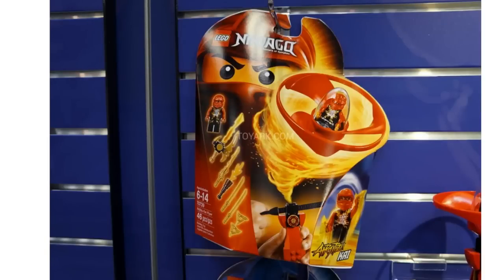Hey guys, Mitch here from Mini-Figman Cave with another Lego 2015 New York Toy Fair Thoughts video. In this video we will be taking a look at Ninjago.